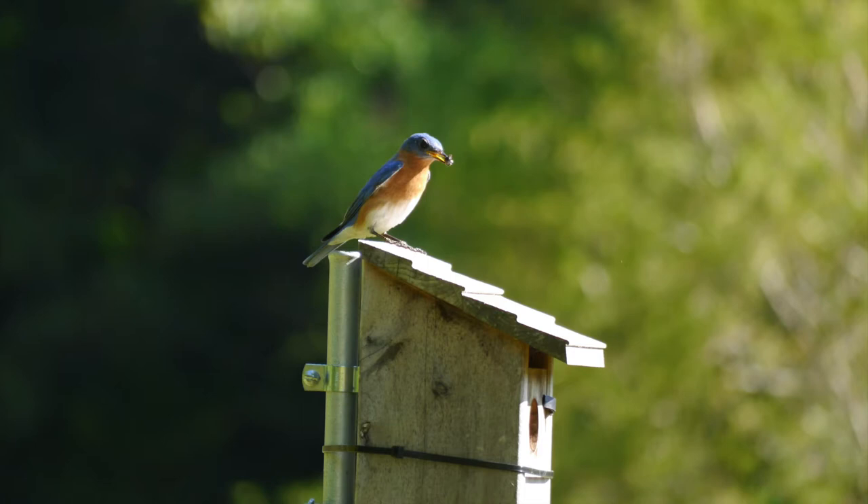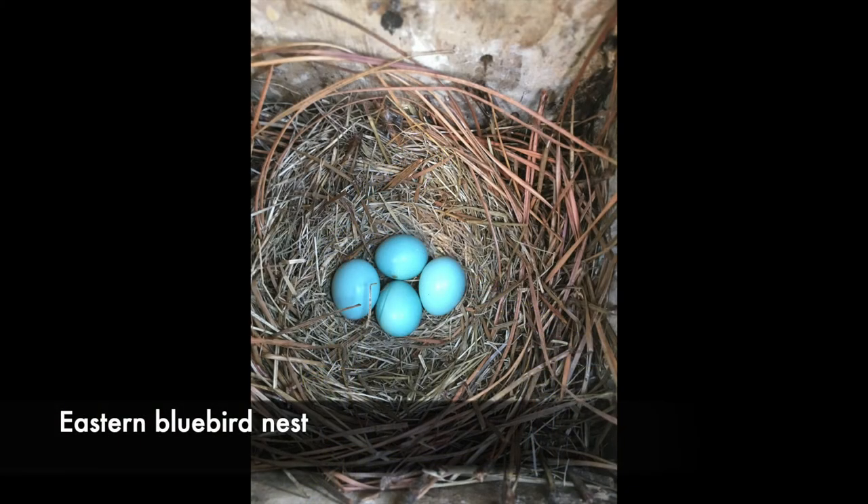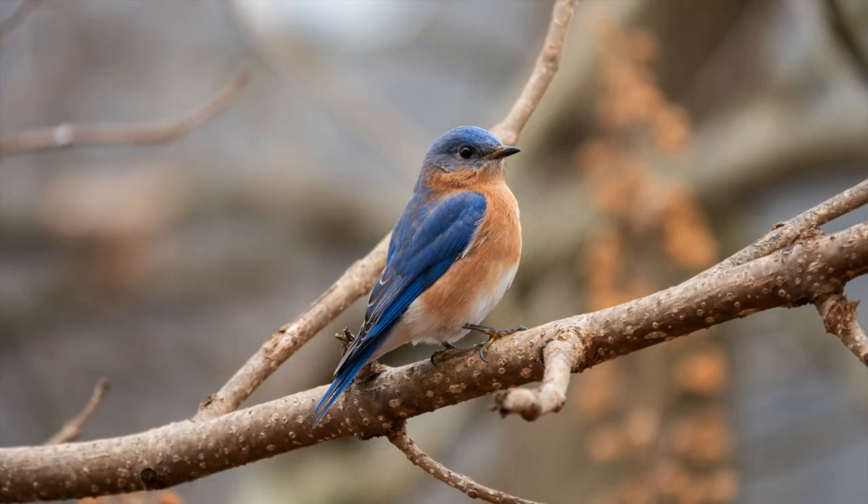Let's start with eastern bluebirds. They'll make an open cup of dried grass or pine needles and usually have bright blue eggs — five is the normal number. They're one of the earliest nesters in our area, and in fact they've already started building nests at the River and Field campus. Bluebirds can nest up to three times in one summer.